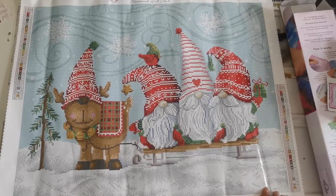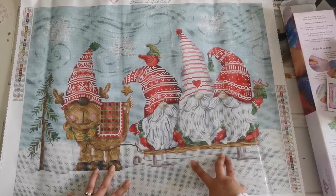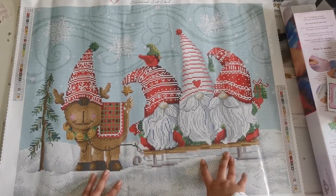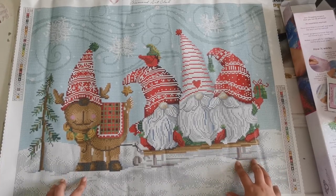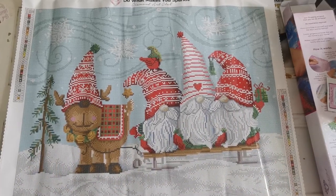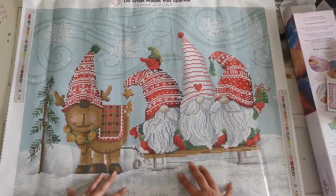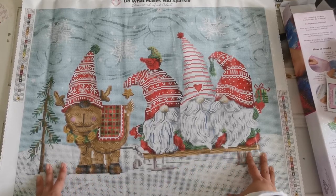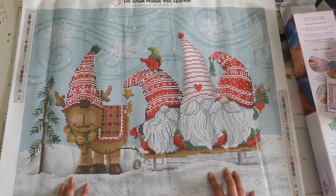Look at that — that is so doable and it's so little! Now when I first started diamond painting I wouldn't have called this little — a 50 by 60 or a 40 by 50 was my sweet spot back in the day. I haven't worked on one this small in a long time. The canvases have gotten pretty big, so if you're looking for something a bit smaller, this is a really nice one to do.